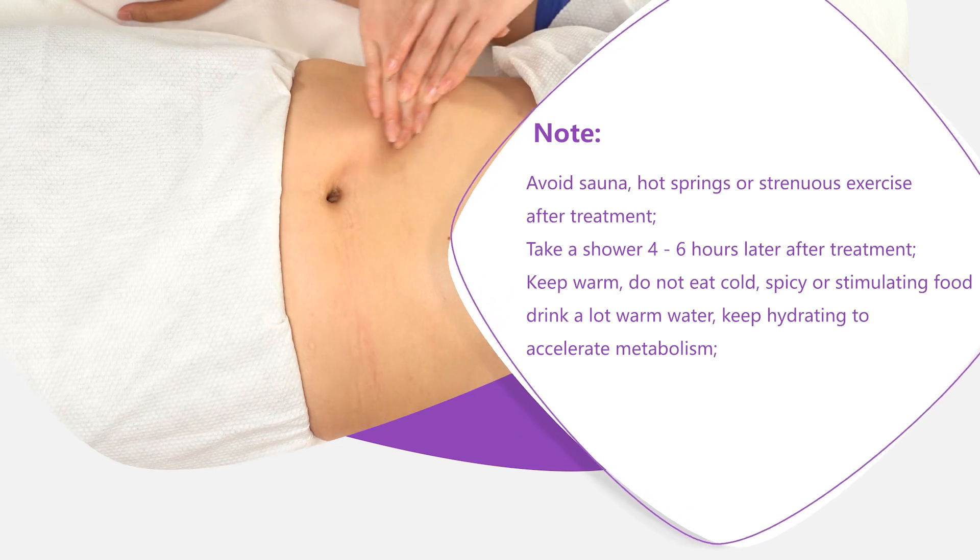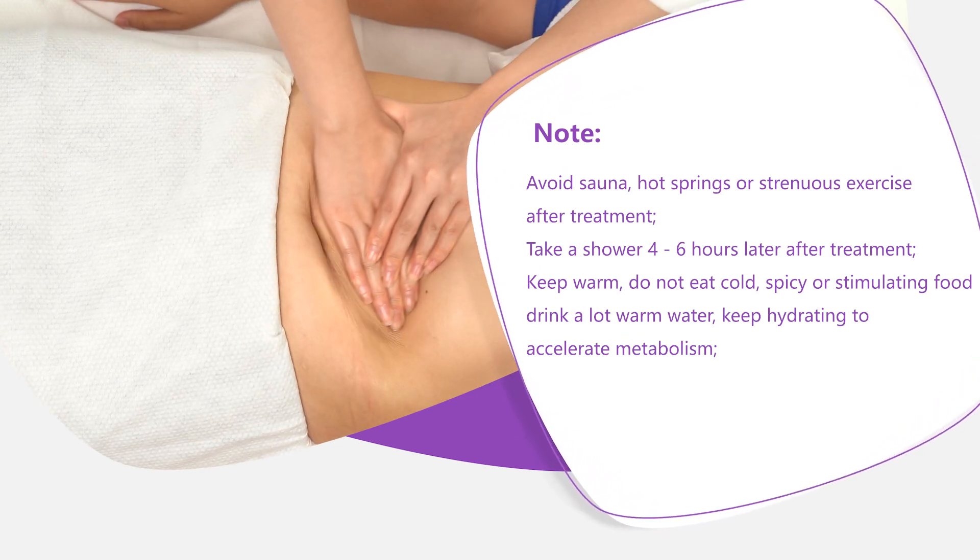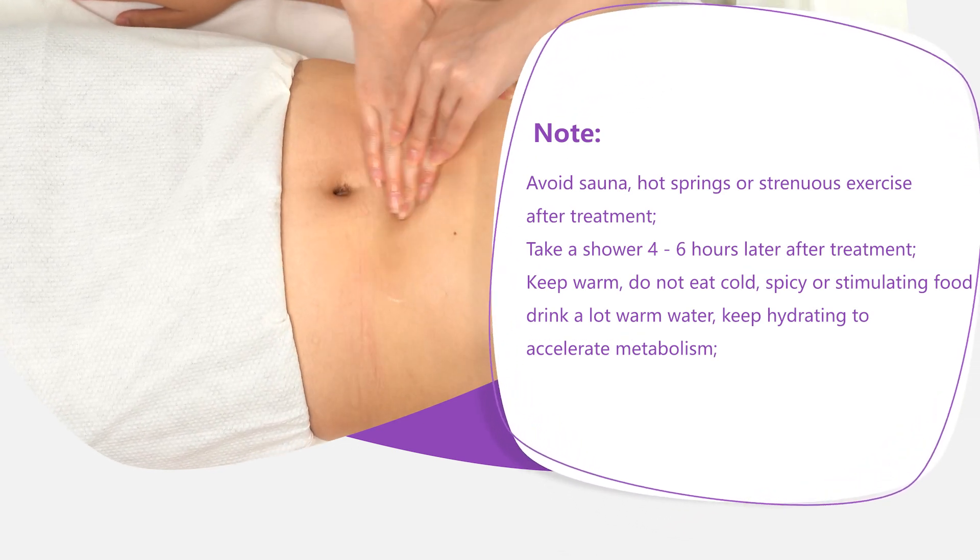Note: avoid sauna, hot springs, or strenuous exercise after treatment. Take a shower 4–6 hours after treatment. Keep warm.